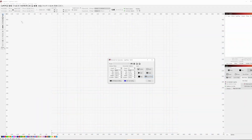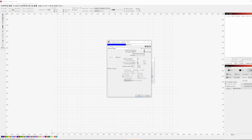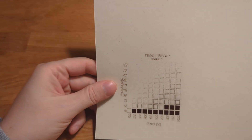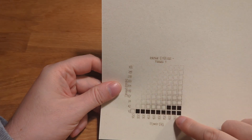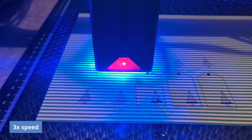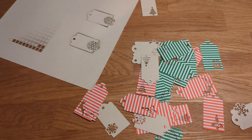In Lightburn, I first did a test print. To see what a material can do, you test the speed and power settings. You select the test option in Lightburn, frame it on the material you want to test, and click start. After it's finished, it tells you what speed and power to use to cut through the material. Don't go for maximum power — mix higher speeds with higher power settings. Then I started cutting and cutting, and cut more than a hundred tags in different paper types, giving most away to colleagues at work.